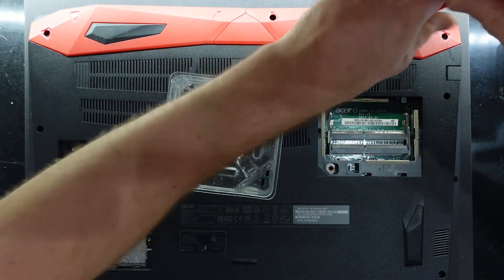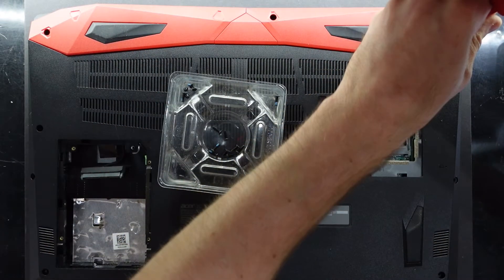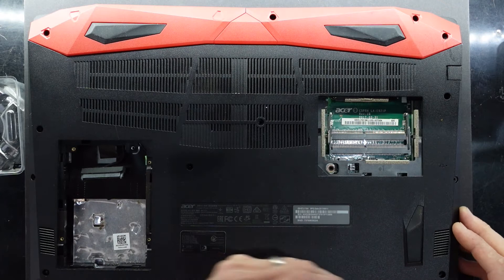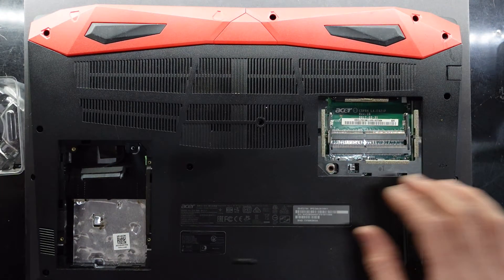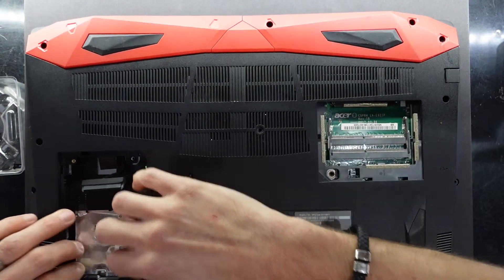Acer is a brand I haven't really been a fan of personally. But after playing with the new budget Acer Nitro 5 with a 10300H quad-core i5 and a 3060, it's given me a bit of interest in looking back and seeing how long they've actually been okay for.